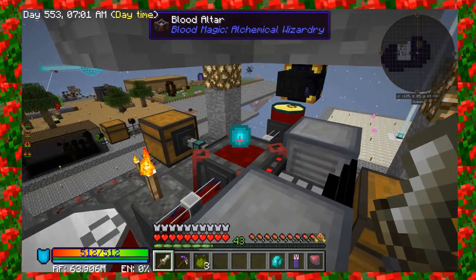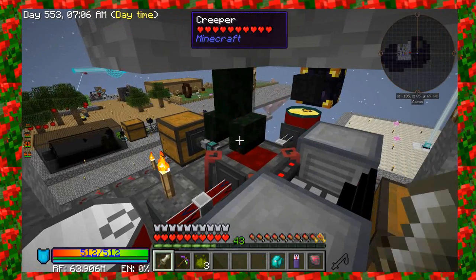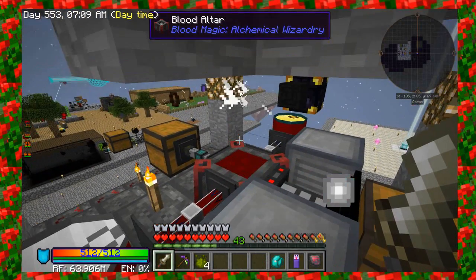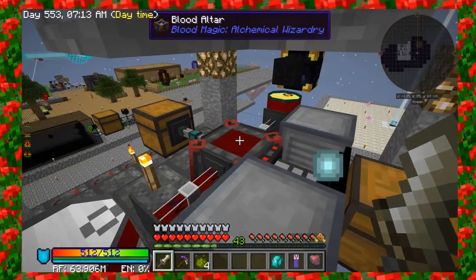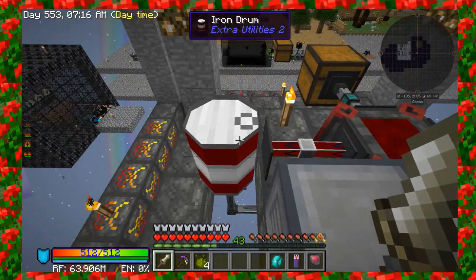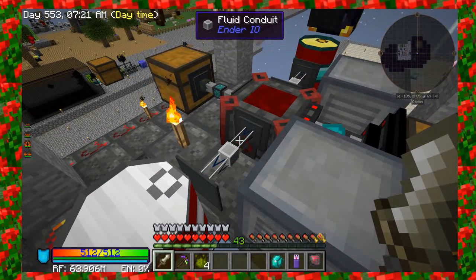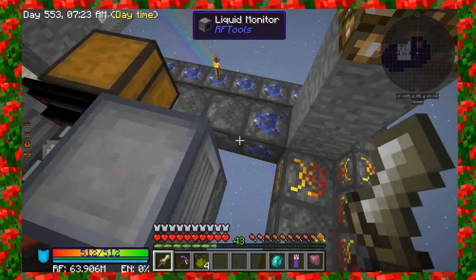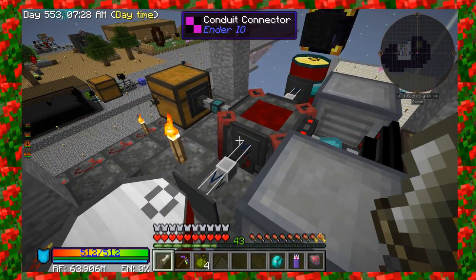So once it's 90% full, it'll start cycling the blood out. I probably will increase that a little bit because my mobs are spawning so frequently on the cursed earth that I might pull it out a little bit more. It'll come into this drum here — just a small amount. And right now, the way the blood altar is set up, it only pulls out a certain amount of fluid per tick.